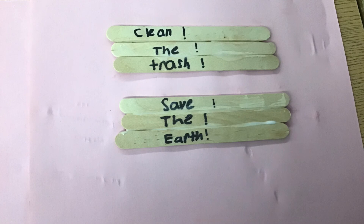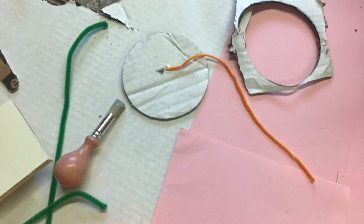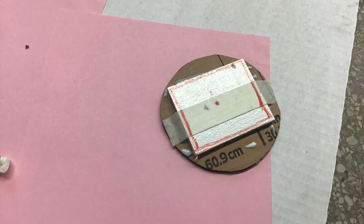We think it's important to clean the trash to save the earth so we can have a healthy environment, not just for us but for the next few generations.